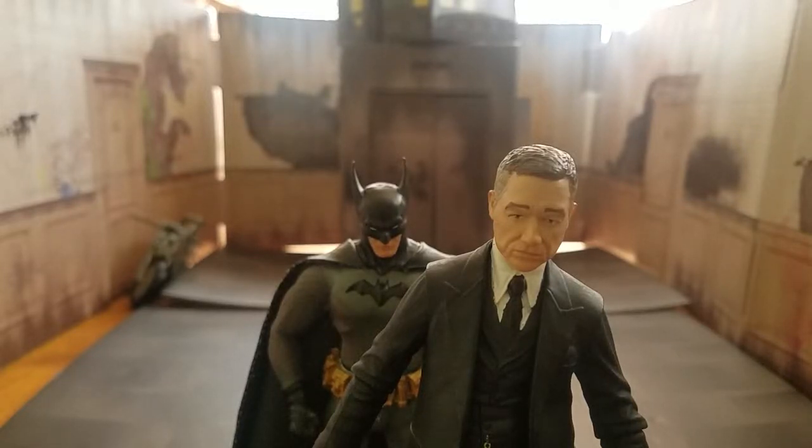Hey, what's up you guys, Eric AFG here bringing you another action figure review. This is the Diamond Select Alfred Pennyworth. This is not an Alfred I necessarily wanted, but I guess you could say I need it for my customization — I'll get into the specifics on that in a little bit.